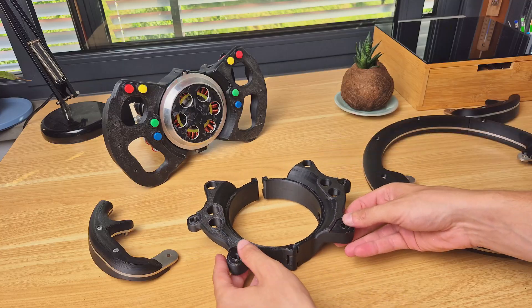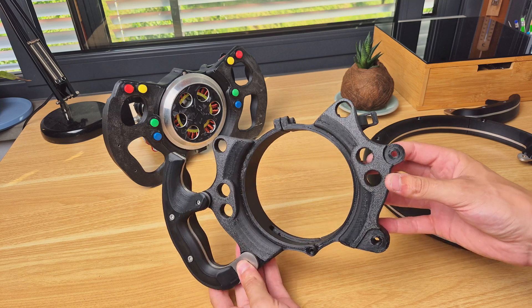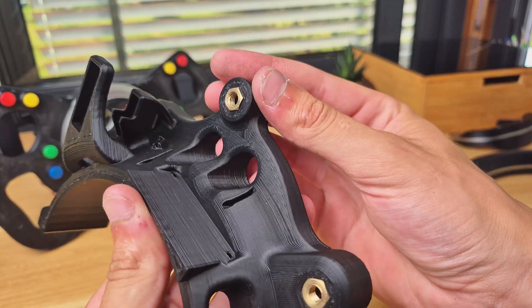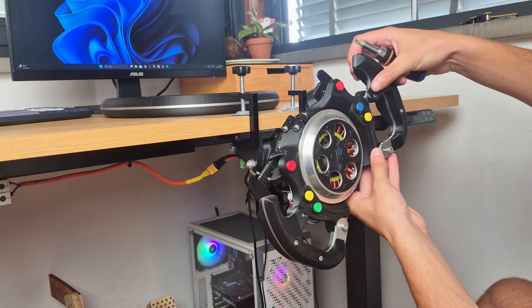The central console also needs to change to accommodate the new wheels, providing 4 M6 holes onto which the various grips and wheels can be mounted. This allows for a super strong and secure connection, making it very easy to swap between the various wheel shapes.